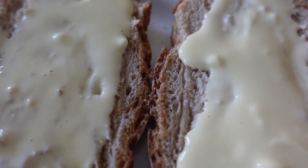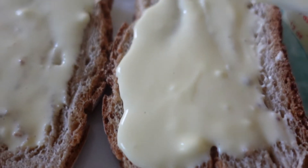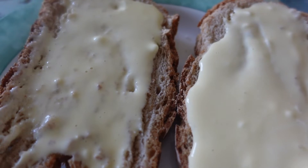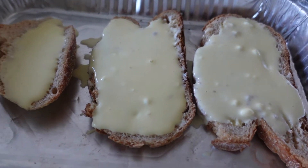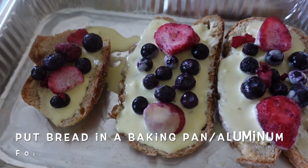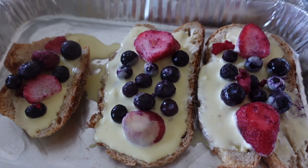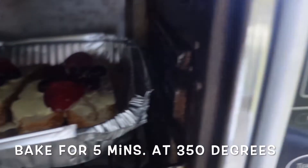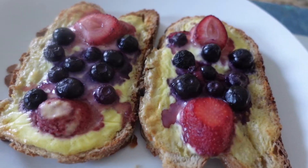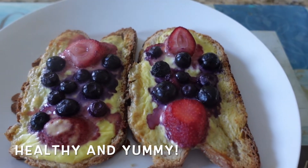This is the consistency that you want. Then you can spoon the custard mixture and spread it into your bread, making sure all the areas are covered. Put it in a baking pan or aluminum foil pan — I put an extra small bread here because there was extra mixture. Then you can add your toppings; I put berries.